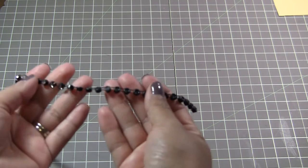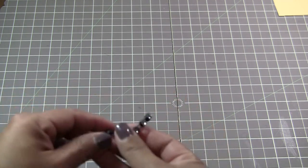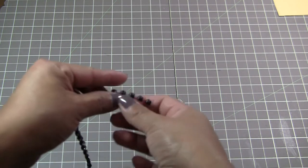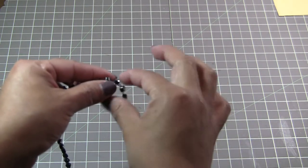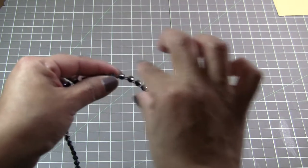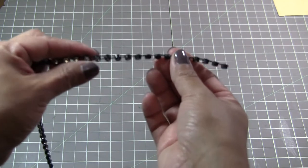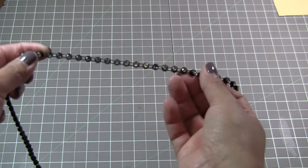We have some black bling. The back is flat, and it's not completely flat on the top — it's got some height to it. So it's black with silver.